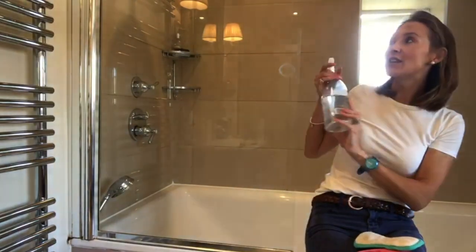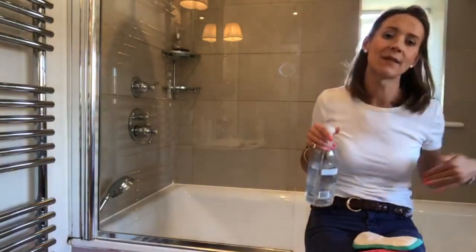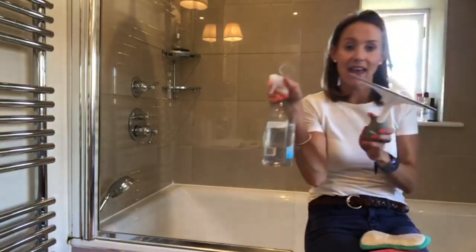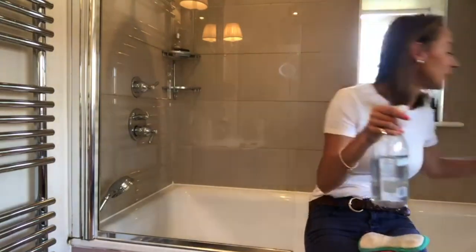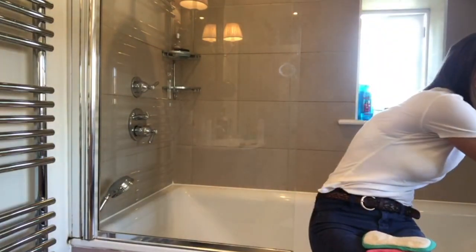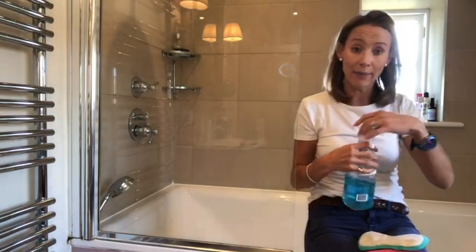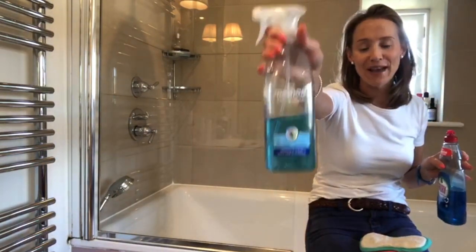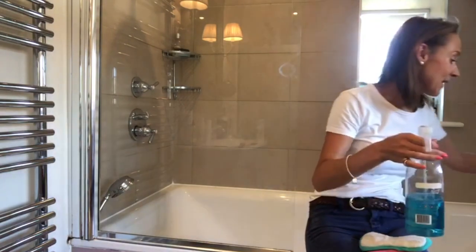Method Daily Shower is brilliant — you can literally just spray it and the water seems to run off, which is really handy. You can use that as a regular thing. And if it's not really bad and I don't need to get the fairy out, I use my Method bathroom cleaner — I love the smell of this.